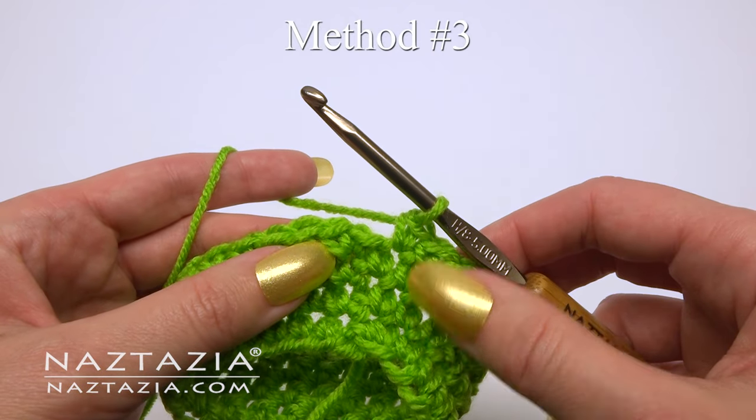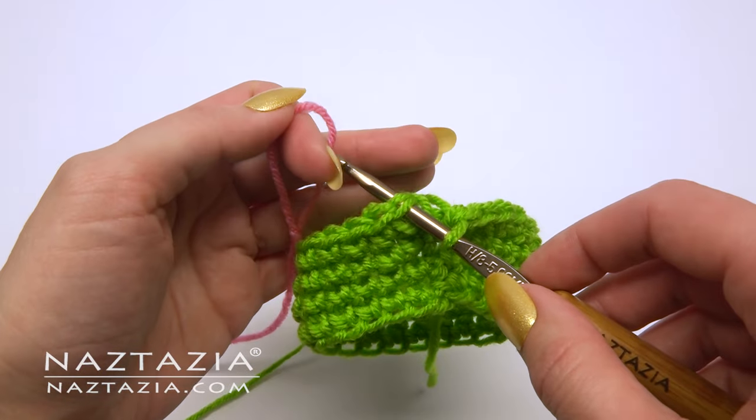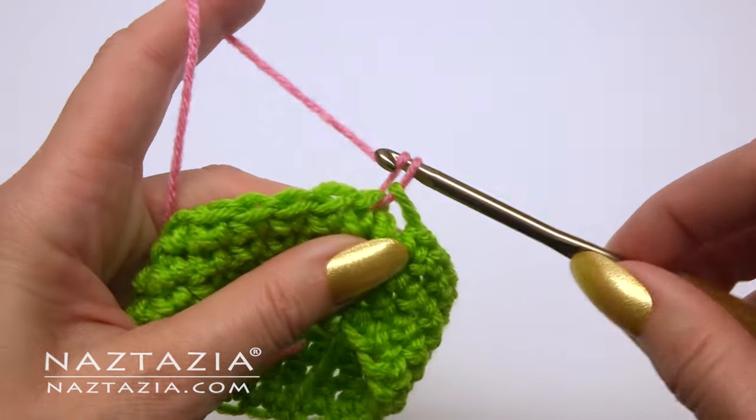When working in the round, begin your slip stitch then draw the new color through the last two loops, and proceed with the new color.